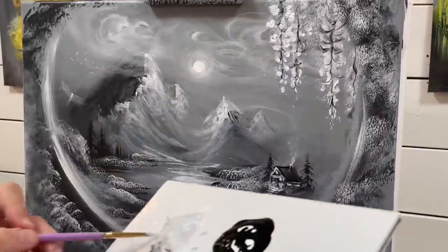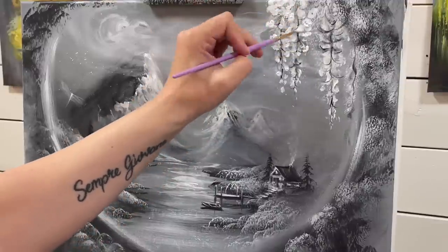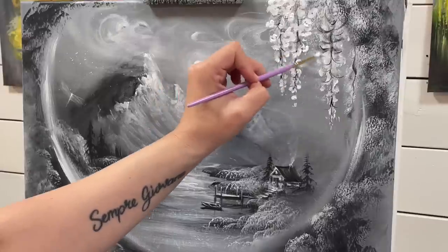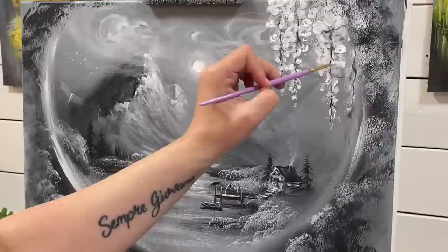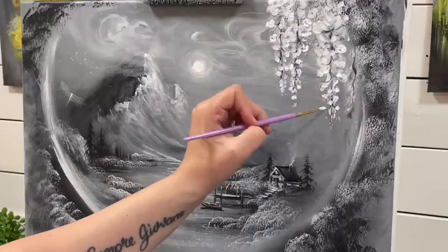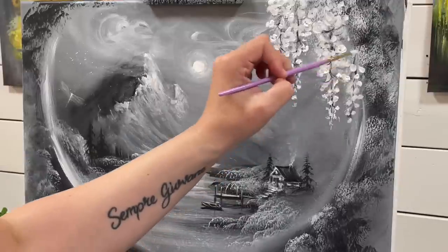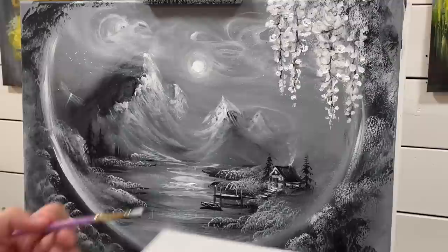I hope you guys are enjoying these and that I'm sharing these personal intuitive paintings with you. I feel like life is too short and we need to share things that mean a lot to us and that bring us joy. So feel free to spread your art around, share this video with others, and I really truly believe that art makes us happy. It's brought me so much joy over the years and healing.